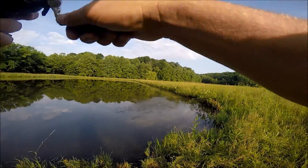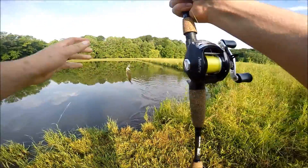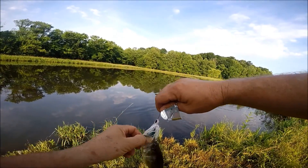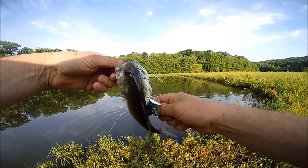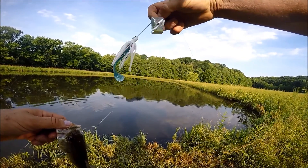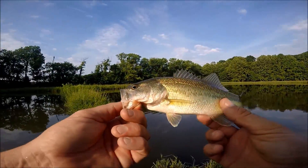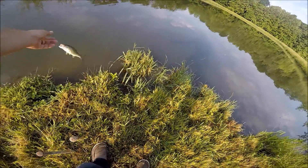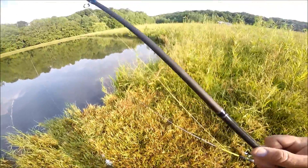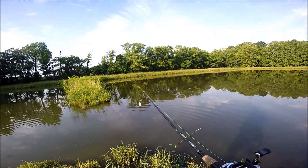There's another one! This one's a little bit smaller, but still just as fun. Look at that — Guggen Baits works! Man, I love a buzzbait. Tiny, tiny bass. I love topwater. Let's find a big one.